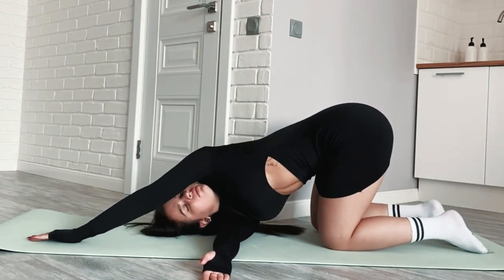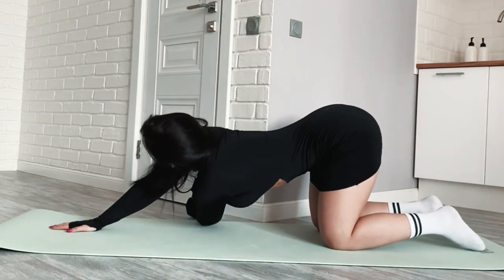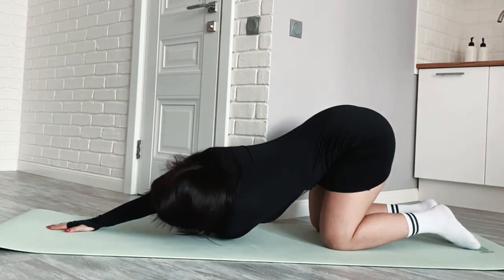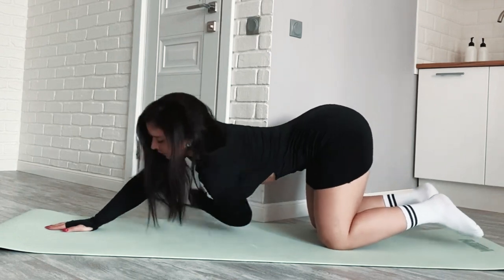Cartwheel. If you have space, stand with your feet together and one arm raised. Step forward and place your hand on the ground, followed by your other hand and then your feet. Continue moving in a fluid motion to complete the cartwheel.